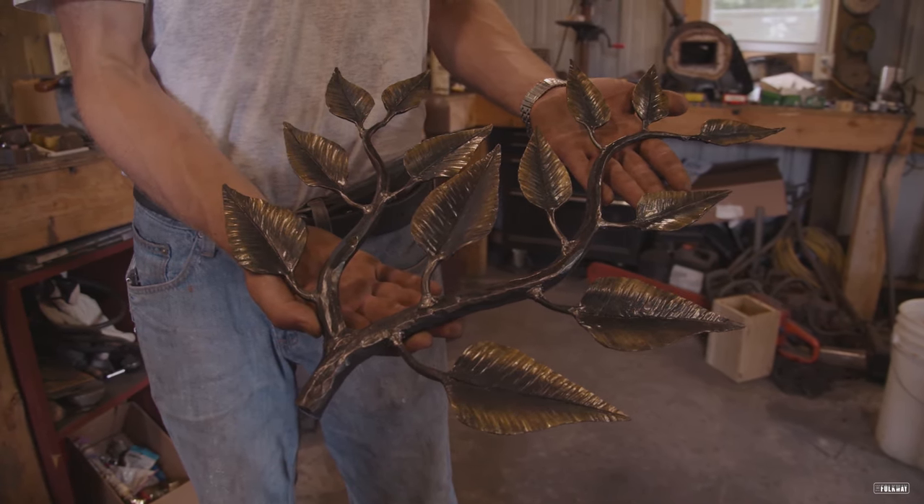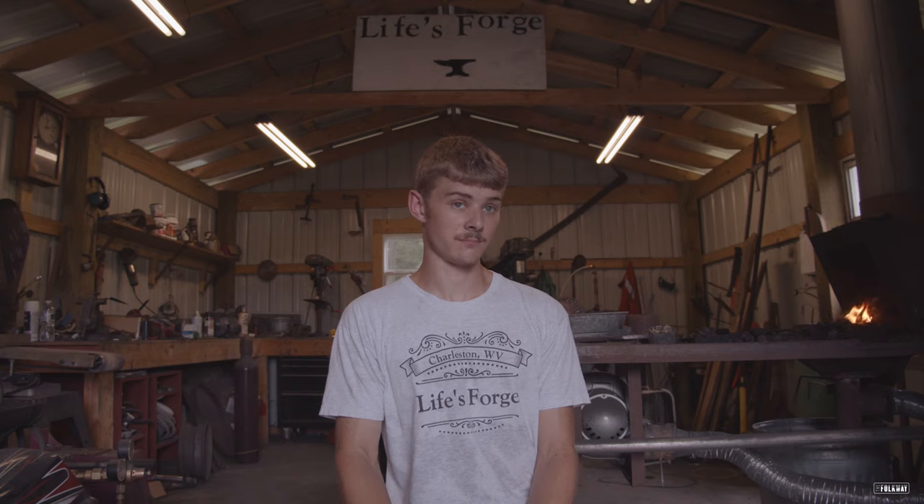It started out with just me reading old books and things like that, and I just thought I'd give it a shot. That's when I started experimenting with forges and different ways of heating metal and all that.